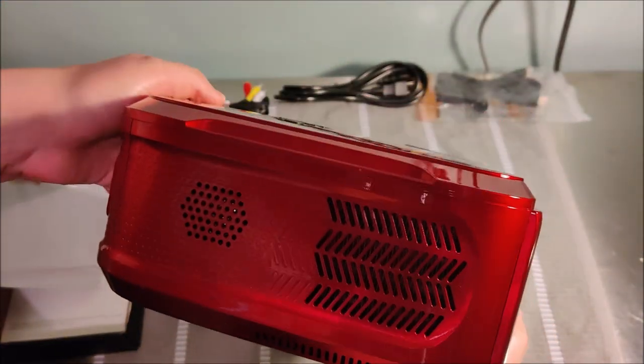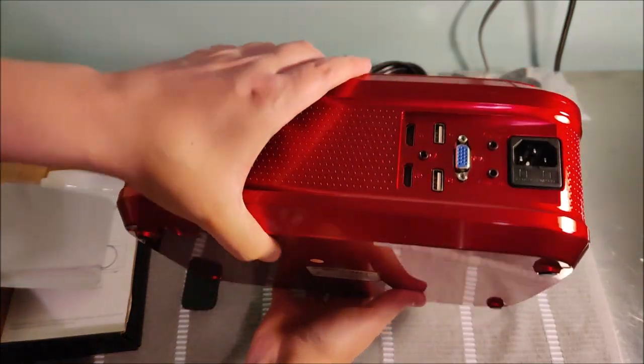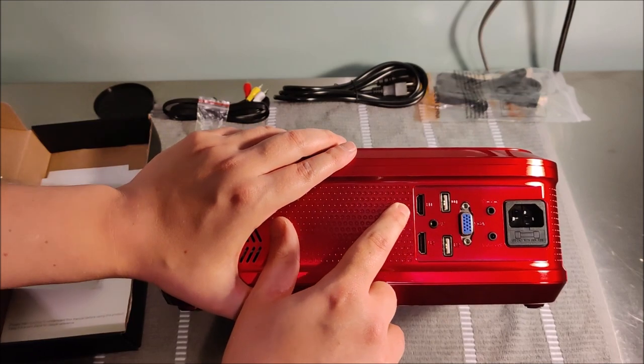This thing is really sleek and feels nice right out of the box — I love that shiny red paint. On the back, we're going to have all of our different connection options.